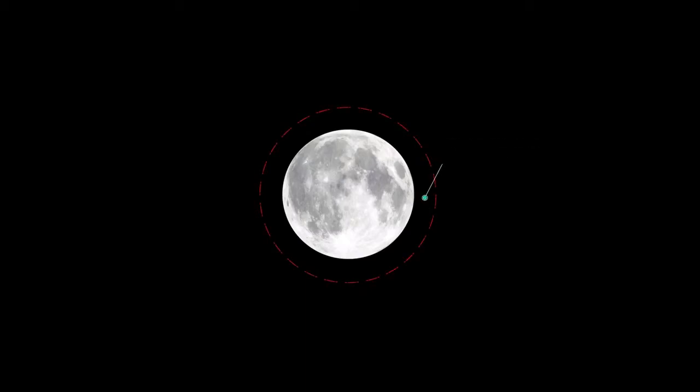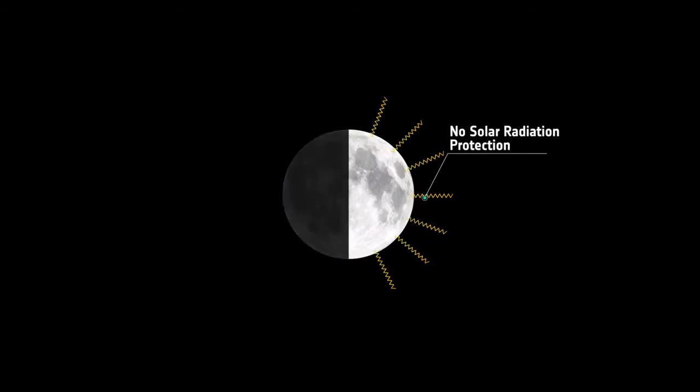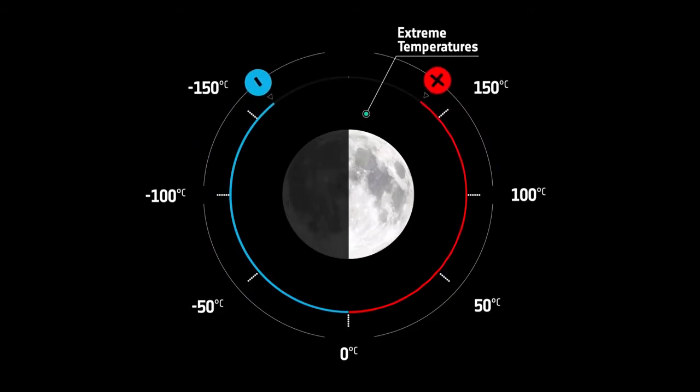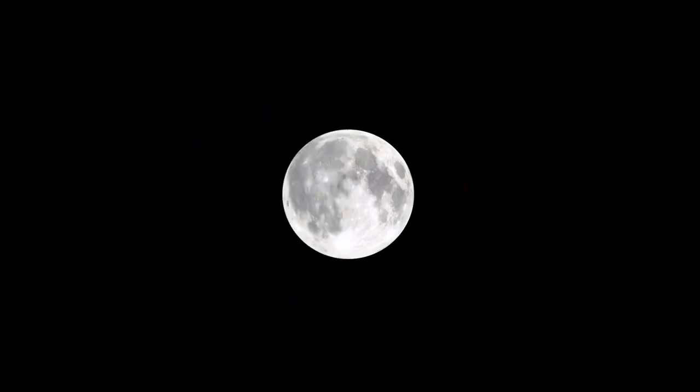The moon has no atmosphere, there is no protection from solar radiation, there are extreme temperature fluctuations, and there is no protection from gamma radiation and no protection from meteoroids.